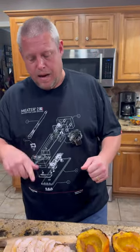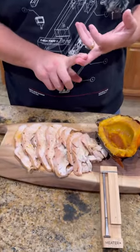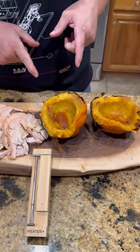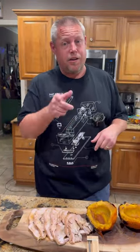All right guys, today we have rotisserie turkey that's been brined and injected and put on the rotisserie, and we also have some acorn squash that we just threw directly over the coals. Let's dig in here and I'll show you how we did it.